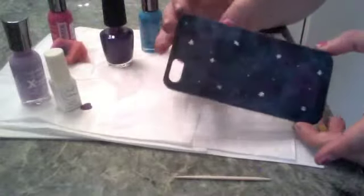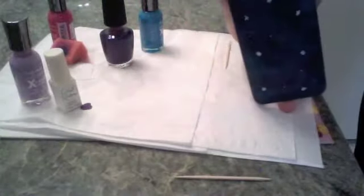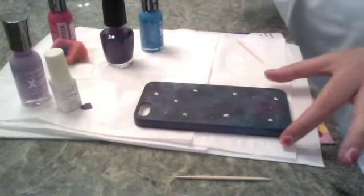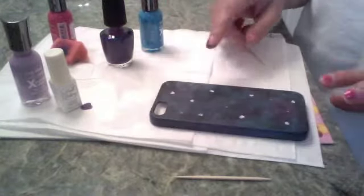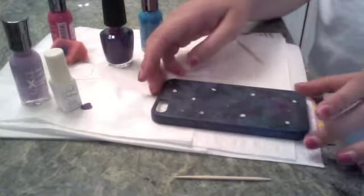And now I'm done. This is what it should look like. Kind of. I mean, it can look like anything you want. I hope you enjoyed this tutorial. Bye.